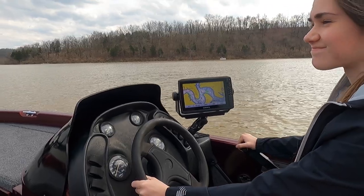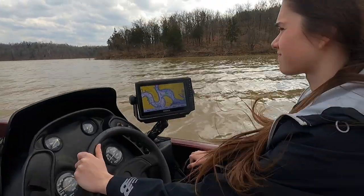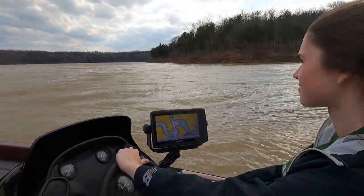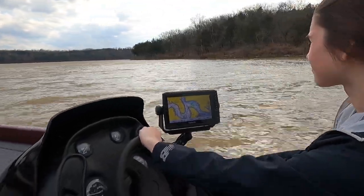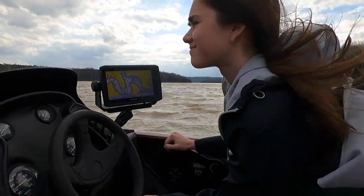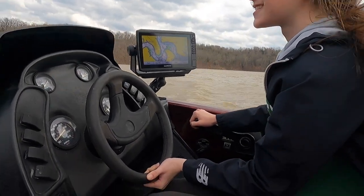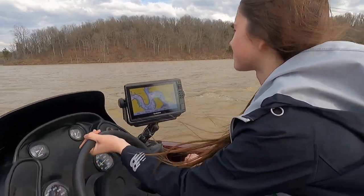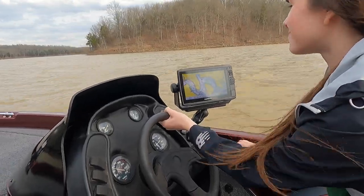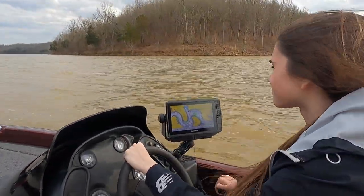Here's Sammy driving her boat for the first time. What do you think? I like it. Better than the John boat? Yes. It's running okay, isn't it? Yes. You won't feel embarrassed in this? No. It looks good — give me a smile.